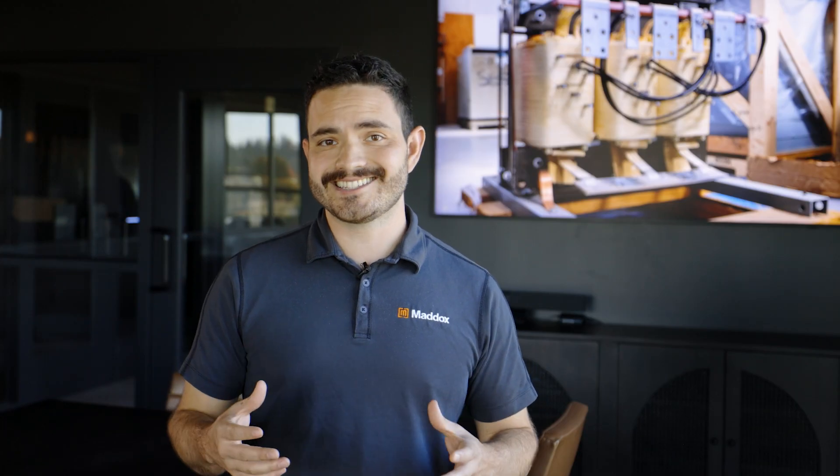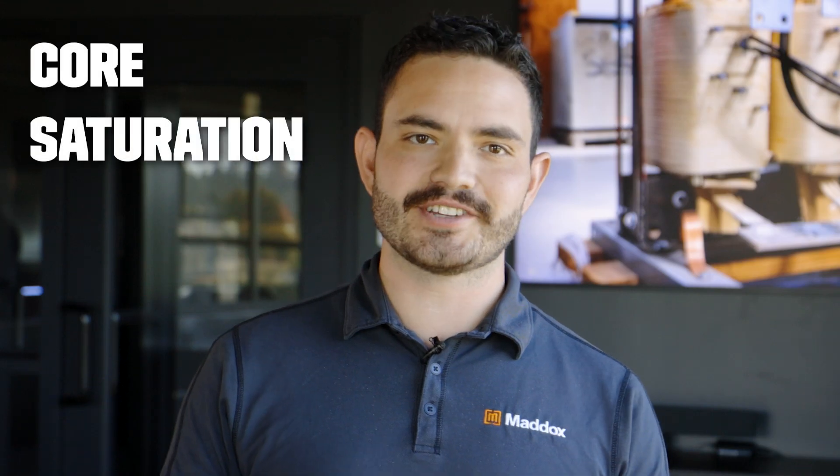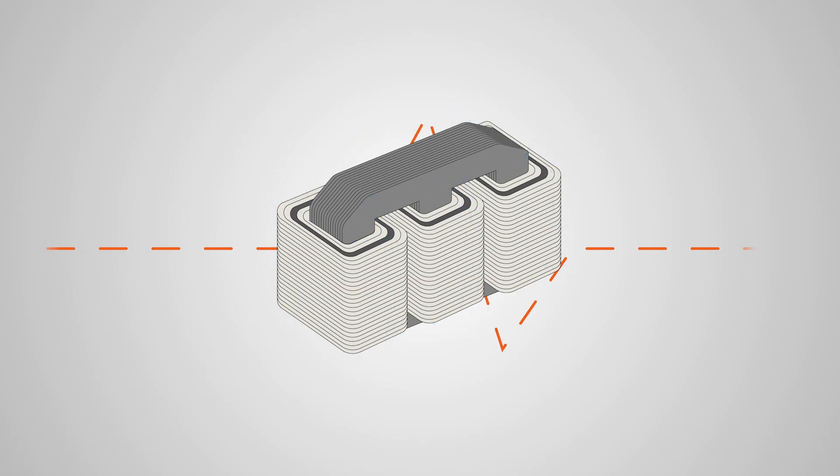But what if your transformer's noise exceeds industry standards or is inconsistent? What could be causing the problem? Let's look at four common issues. First, core saturation. If the hum is louder than usual, it could be that the transformer's core can no longer handle the magnetic field. An over-voltage or excessive load might be the cause, since these can affect the normal core magnetization.